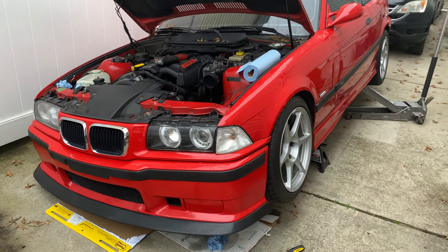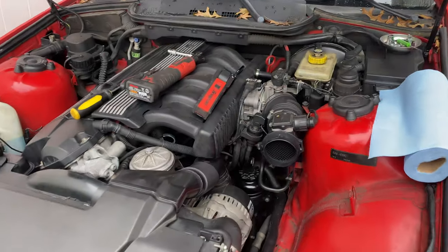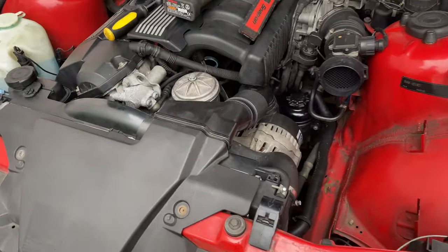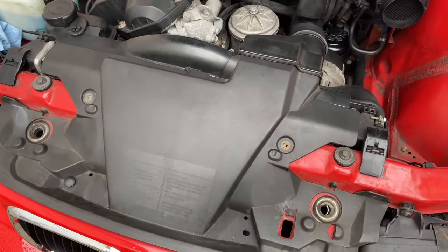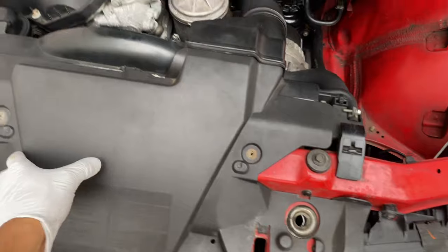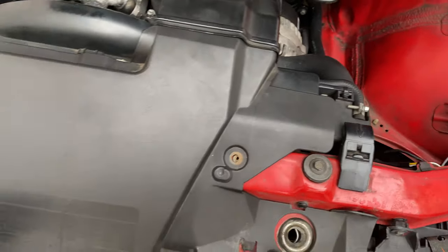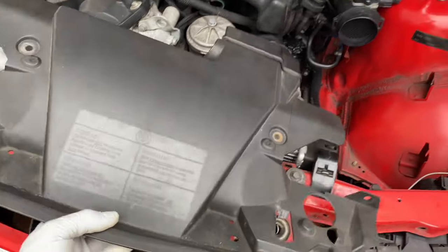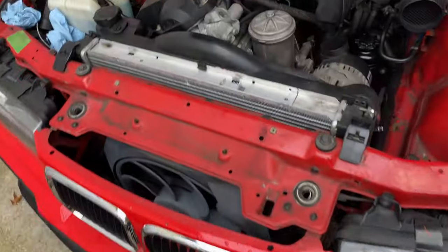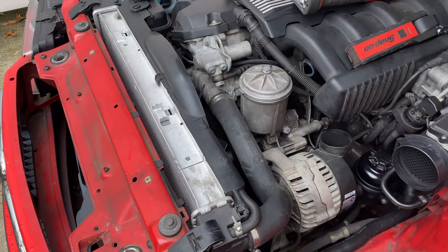The car is up on jacks. First thing you want to do is take your intake off — it just gives you more room to work with. Second, you have this little shroud held on by two 8mm bolts. Pop them off; it's connected with the alternator routing. Pull it off and put it aside.